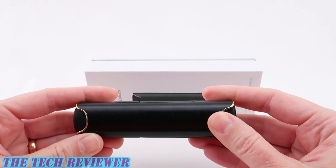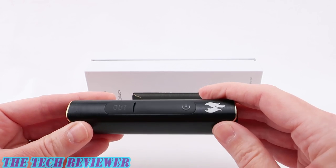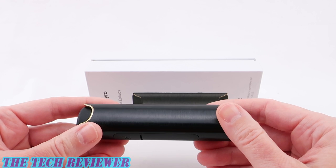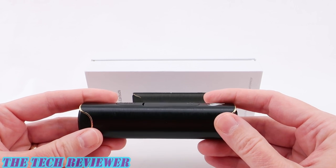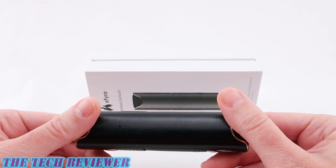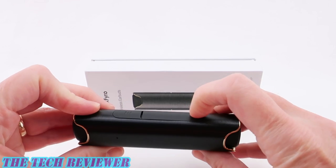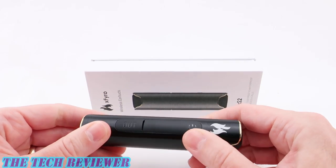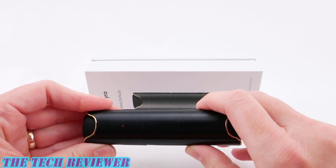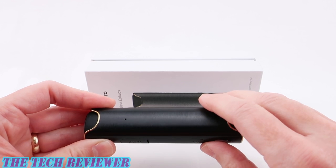Overall, pretty nice minimalistic design. I think it looks really good and everything seems to work extremely well. One thing that this is lacking is any kind of indicator which will tell you how much power it has. You do have one little light which will tell you that it is on. So when you press the on button, it turns red so you can tell that it's on, and it turns off if you press it twice. But other than that, that's all you can tell.